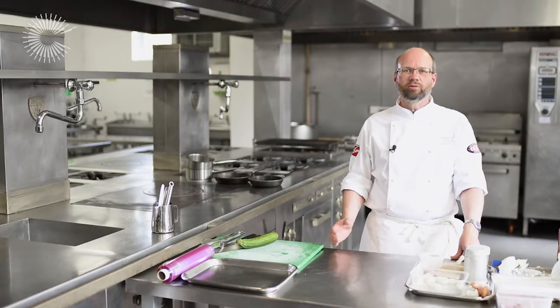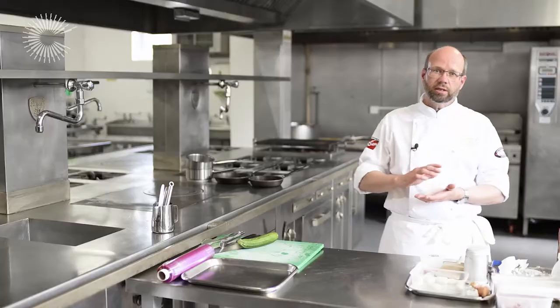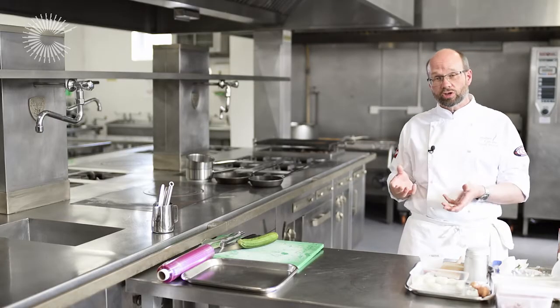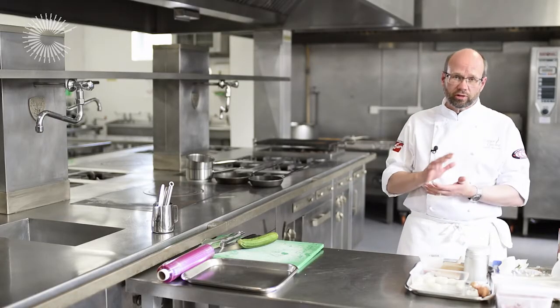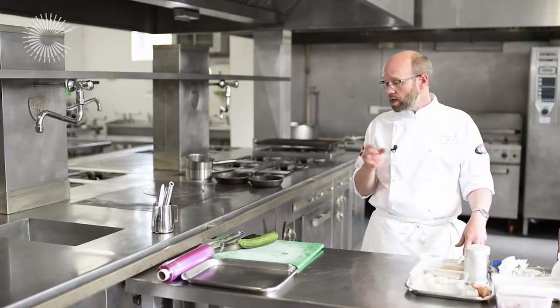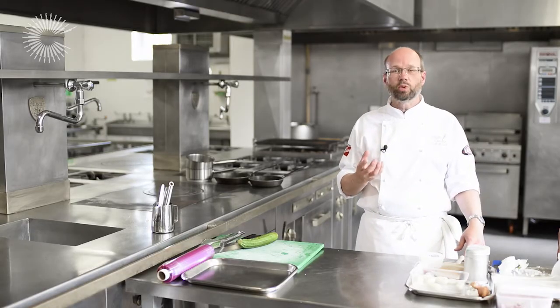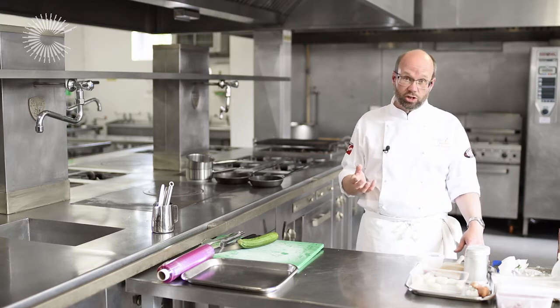Hello there, my name is Russell Brown from Creative About Cuisine and today I'm going to be cooking you a dish — a ballotine of chicken which we're going to be cooking sous-vide using a water bath and vacuum pouches. The garnishes for the dish are some potato gnocchi, some courgette ribbons, and a very light tomato and olive sauce based on a chicken stock.